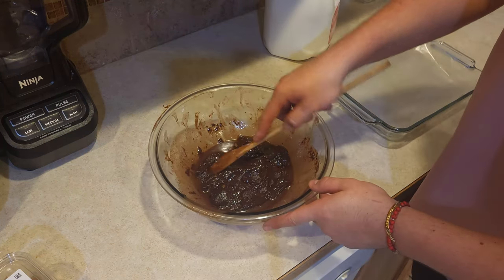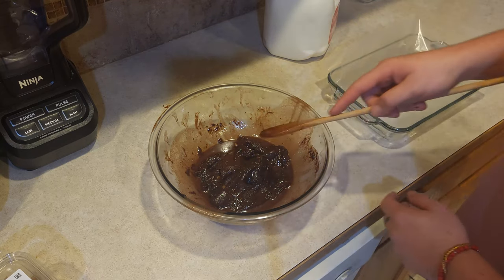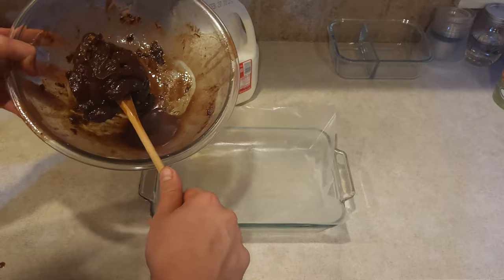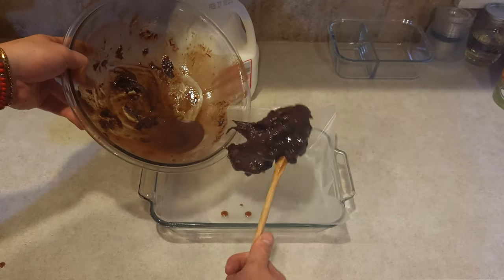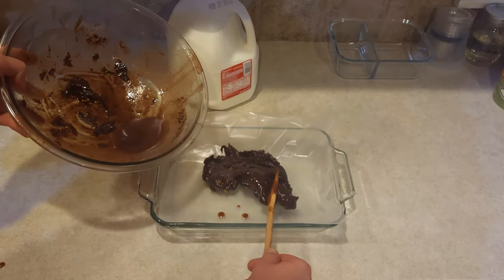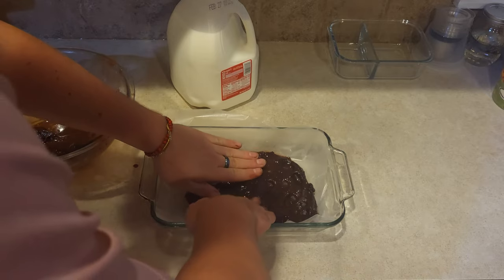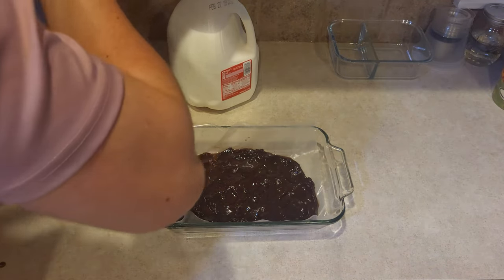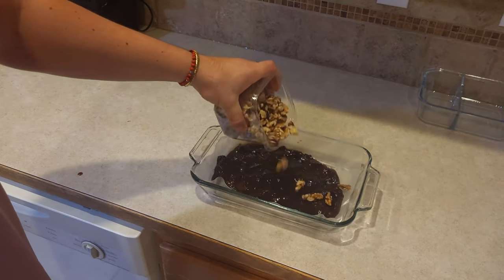The end product should look something like this — a gooey texture. We're gonna transport this to a glass pan lined with parchment paper. To top it off, just sprinkle some nuts on top.